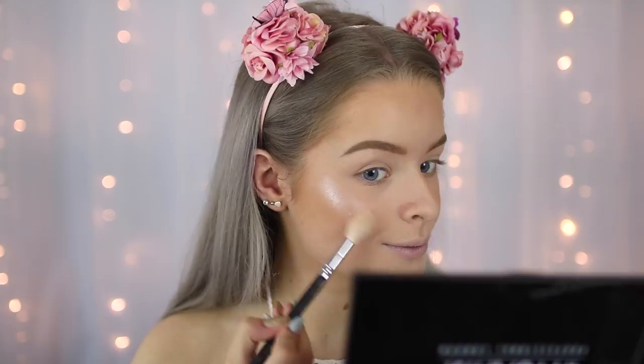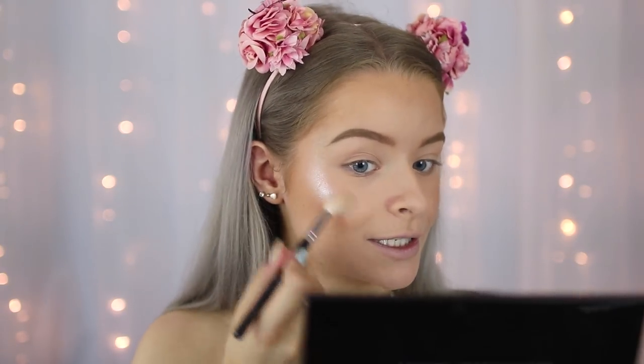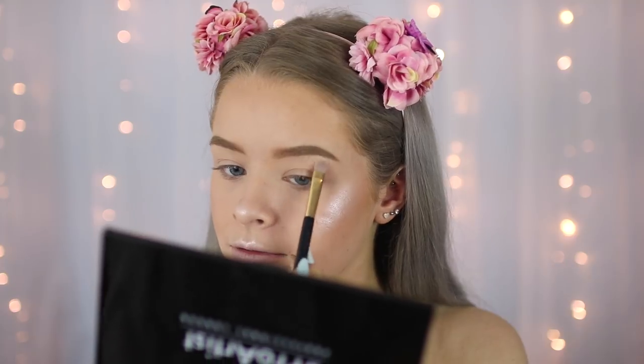This is the new Makeup Revolution rainbow highlighter - how cool is this packaging, it's just so pretty. You could either take some from the individual colours or you can literally just put your brush into all of them and then put it on your face and it gives the most amazing glow. I'll probably put a bit much on there but oh well, that's fine. I'm also just going to put a bit on my brow bone. Okay so there we go, highlighter done.